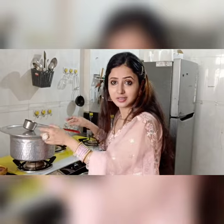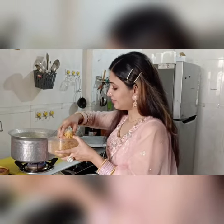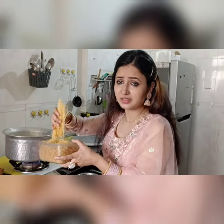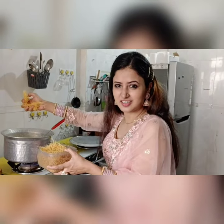So now we'll start the process. This milk, as I mentioned, is already boiled and sugar has been added to it. And this is the sevaya. We will crush the sevaya as much as you like, but I love the sevaya in my shir kurma, so just crush it like this.